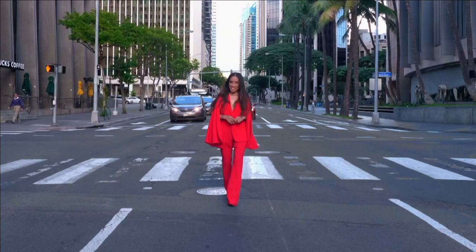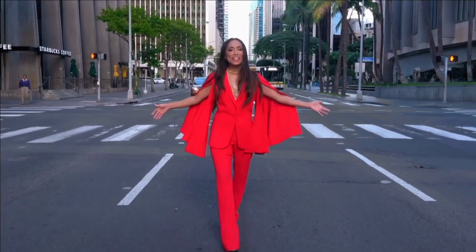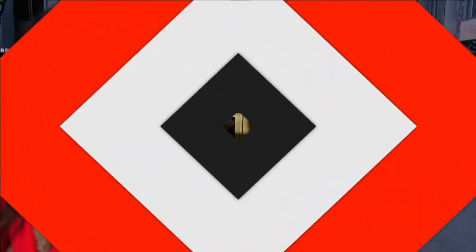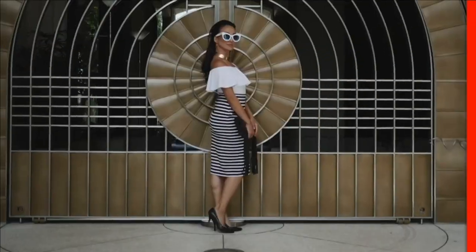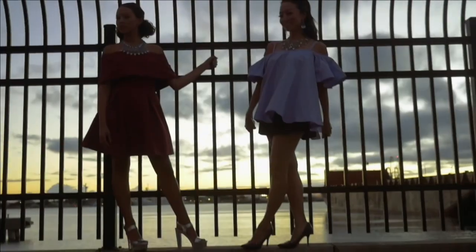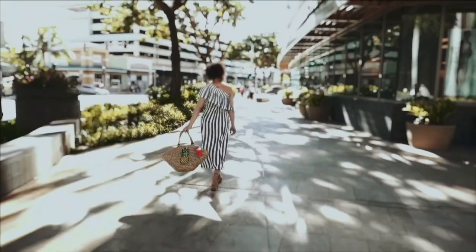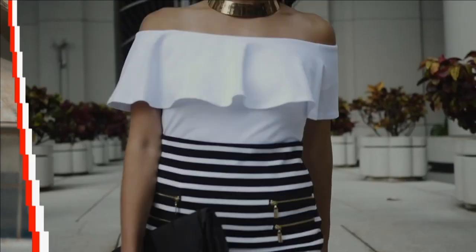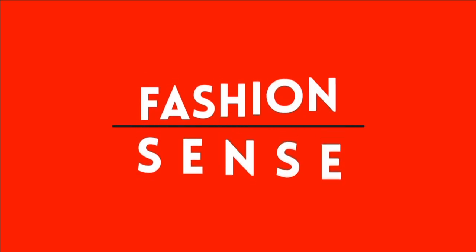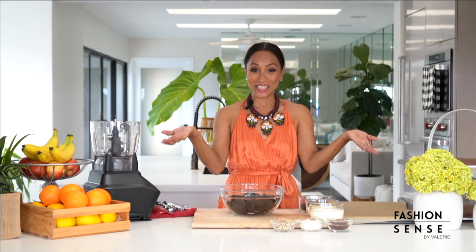Aloha, I'm Valerie Joseph with Fashion Sense, re-styling runway looks to the walkways of Hawaii and providing smart solutions to all your fashion needs. Hi friends, welcome to Fashion Sense.